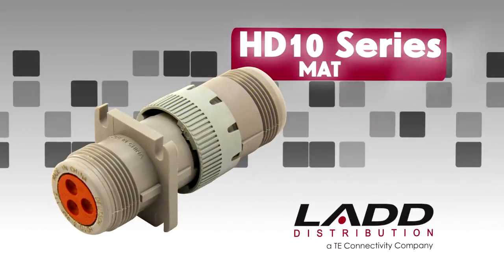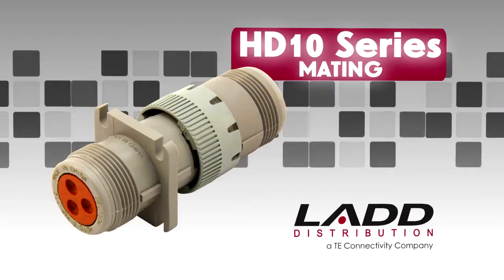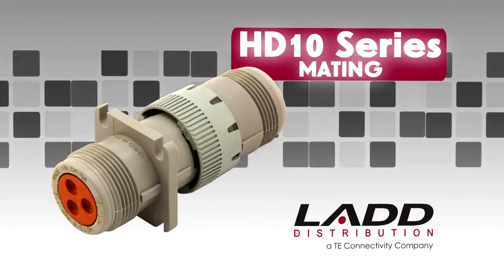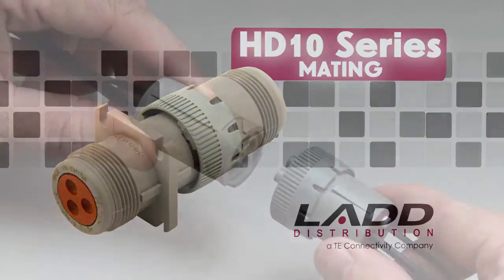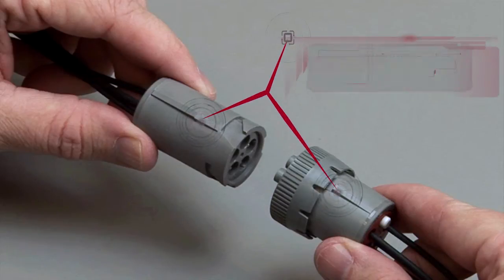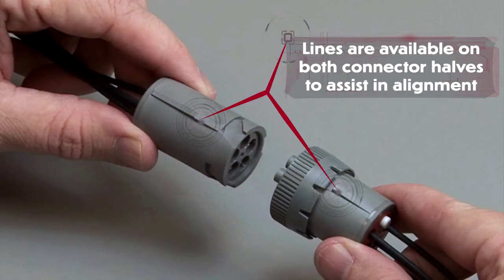HD 10 mating. All HD 10 series connectors are designed to be mated and unmated by hand. No tools are needed. When mating an HD 10 series connector, grasp the plug connector by the locking ring and line up the mating receptacle. Lines are available on both connector halves as a visual aid to assist in alignment.